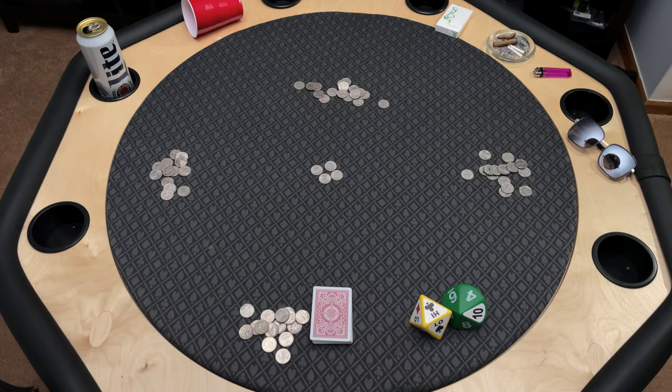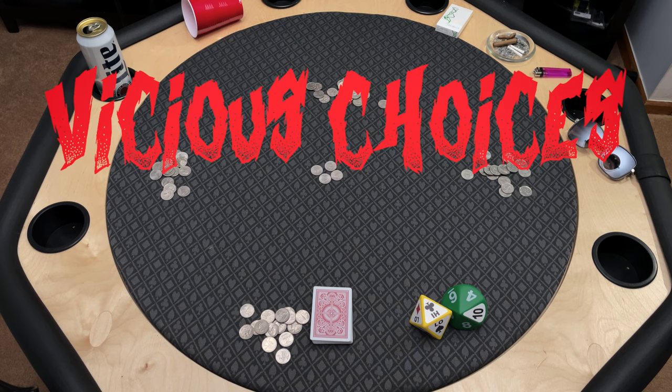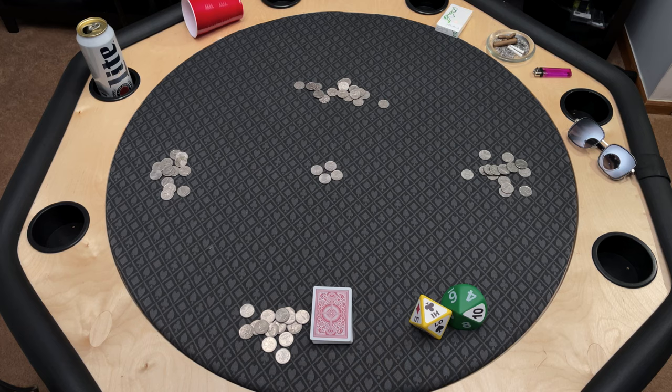How about we see these dice in action? I'm going to show you a game I created that specifically uses these dice, and the game is called — wait for it — Vicious Choices. Sounds dramatic, doesn't it?